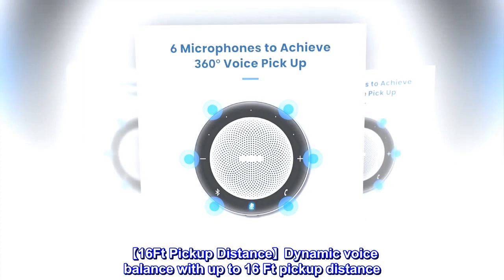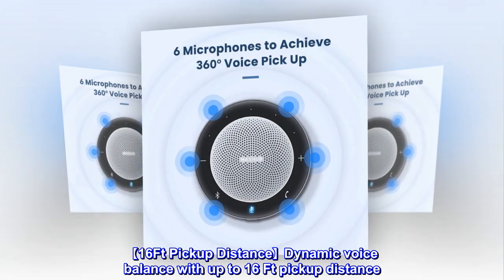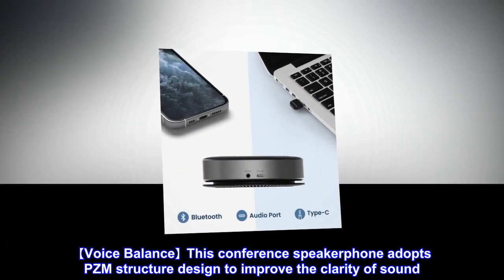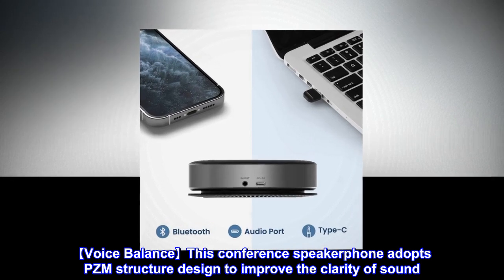16-Foot Pickup Distance and Dynamic Voice Balance: With up to 16-foot pickup distance, it can cover an entire conference room and make sure everyone hears clearly. This conference speakerphone adopts PZM structure design to improve the clarity of sound.